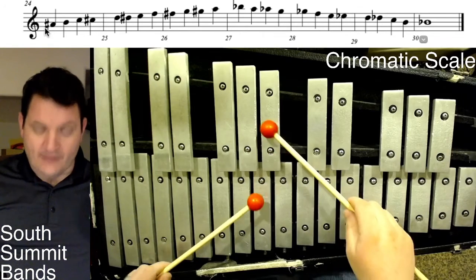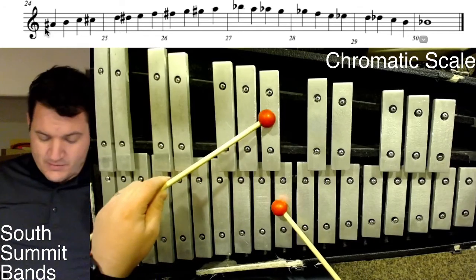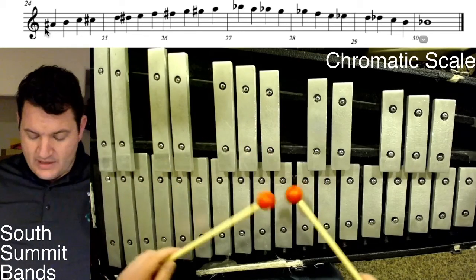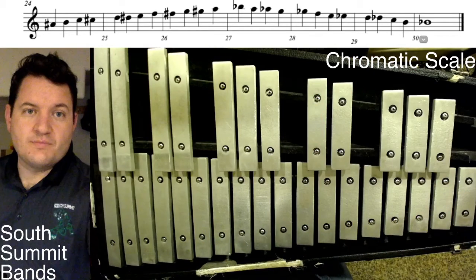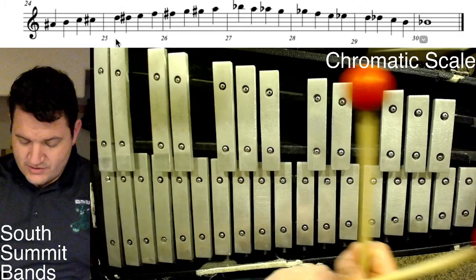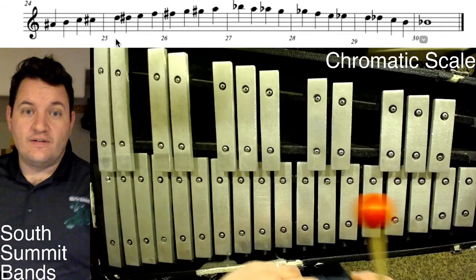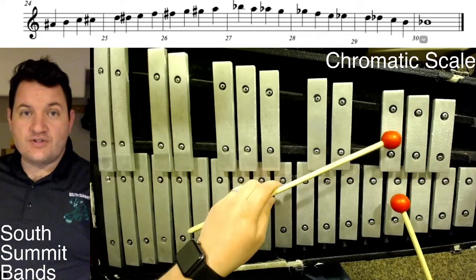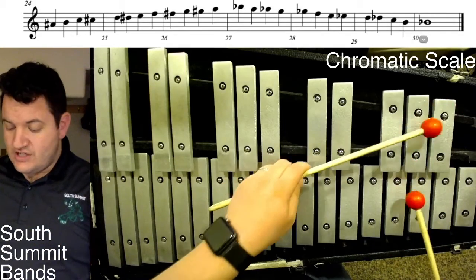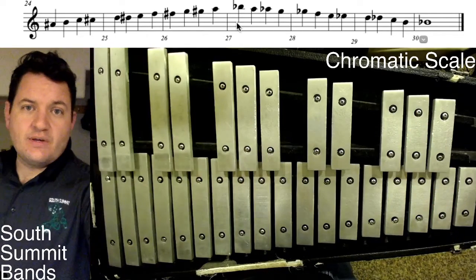So the names of the notes on the page are: first measure — A, A#, B, C, C#. That's your first measure. Next measure: D, D#, E, F. Next measure: F#, G, G#, A.